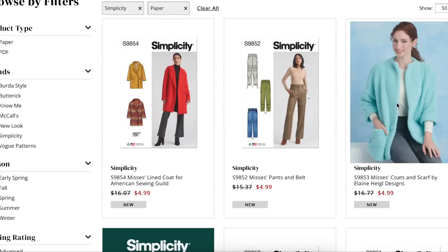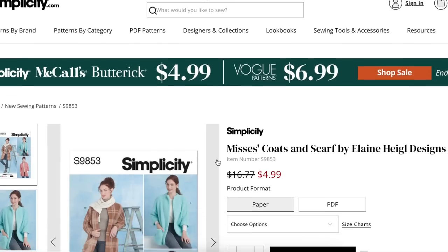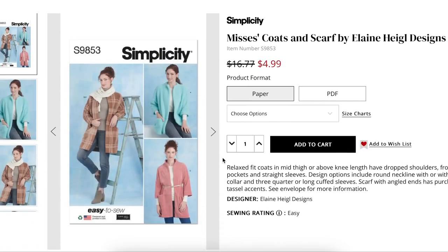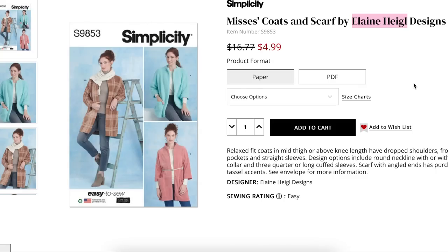Next up we have a coat and scarf by Elaine Heigl — another new name to me. Relaxed fit coats, mid-thigh or above knee length, have drop shoulders, front inseam pockets, and straight sleeves. Design options include round neckline with or without stand collar, three-quarter or long cuff sleeves, scarf with angled ends, and purchased tassel accents.